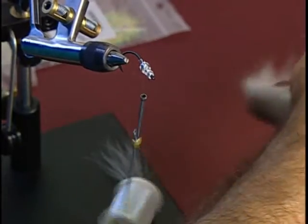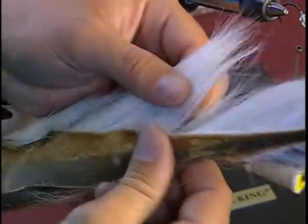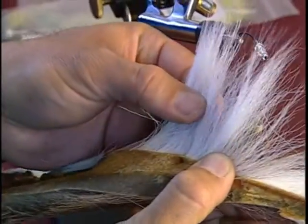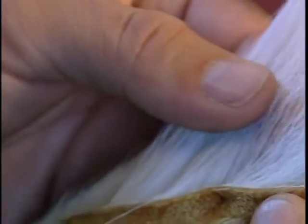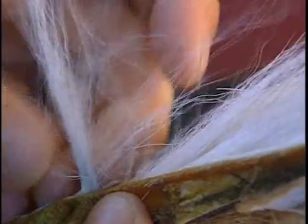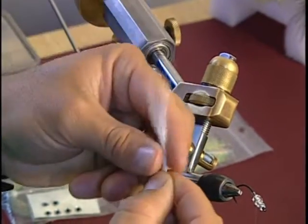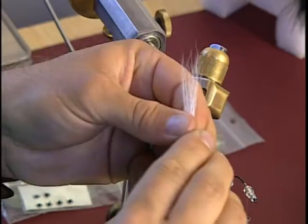I'm going to add white bucktail to the body. It's important when you select your bucktail that you find bucktail that's got real thin diameter hair. Which means when you purchase bucktail, you should purchase it first hand and not through the catalog, because sometimes you'll get hair that's thicker and as you tie it, it'll flare. The smaller diameter hair lies on the hook a lot better without flaring. You can even up the tips by grabbing them and pulling them out and realigning them if you want to get the tips more even.